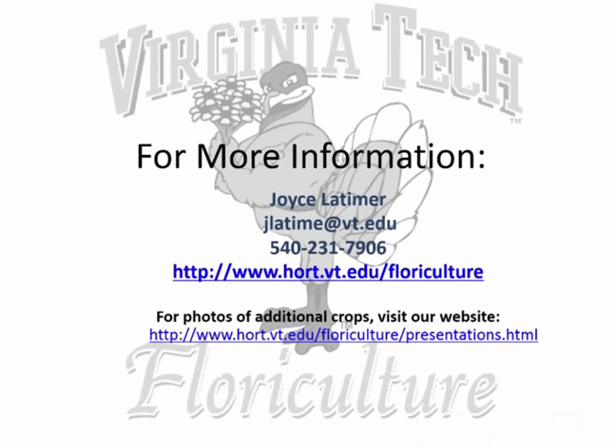We have several presentations on our website. If you want to see presentations that Mary has given, or others I've given, showing more of the crops we've worked with in more detail, feel free to check those out — you have that information on your handout.